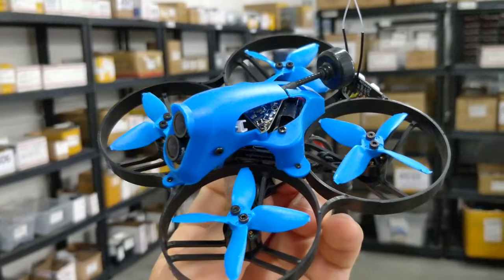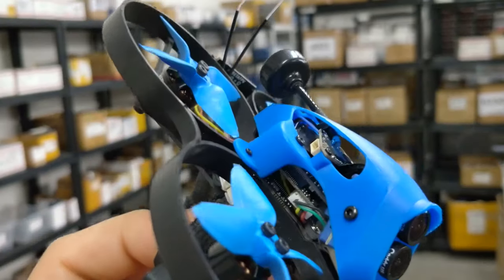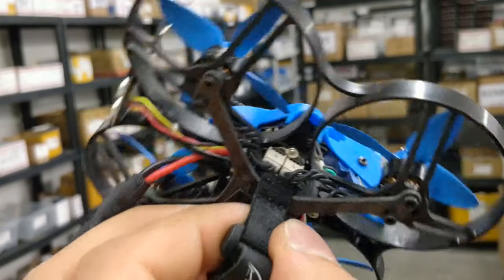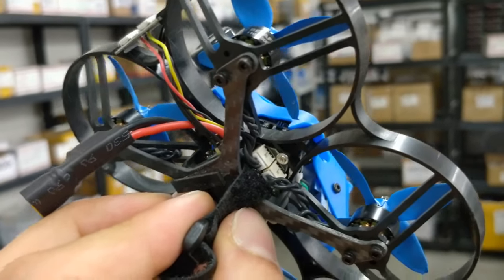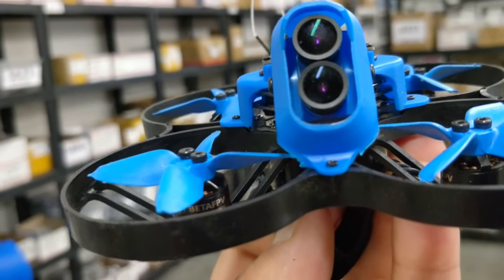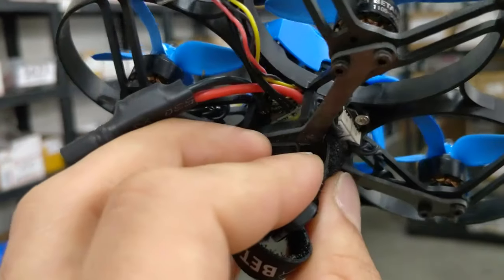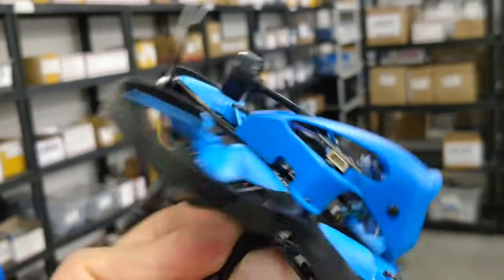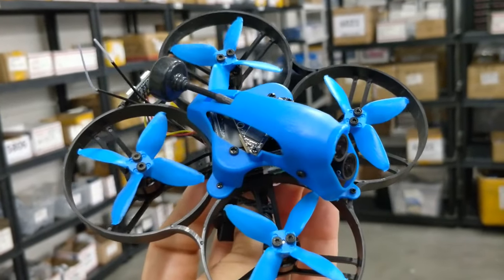The difference with this quad is that you get the Tarsier camera on board. This is actually using a different stack than what they previously made — it's not using the GEPRC all-in-one board. It actually has a separate 4-in-1 ESC that is a 4S 4-in-1 ESC. This quad is only recommended on 4S; on 3S it's really, really underpowered. These are using 1105 5000 kV motors, which is a 4S motor on this small prop size. It has a flight controller, then the Tarsier boards on top of that, then a 200-milliwatt VTX, and a genuine FrSky receiver as well.